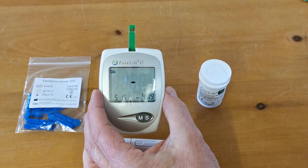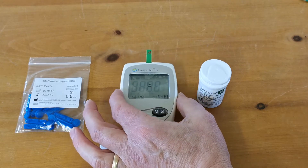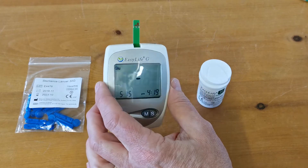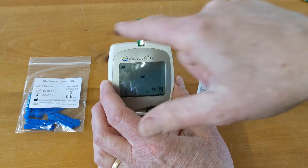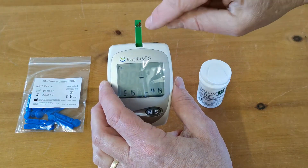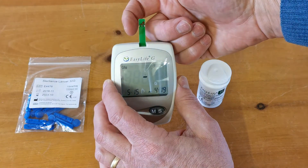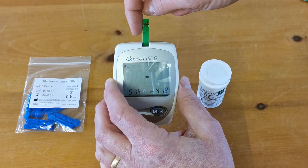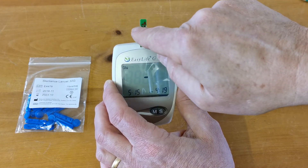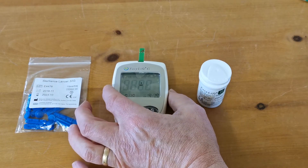You'll see the flashing blood drop symbol indicating that the meter is waiting for you to apply a sample of blood to the test strip. The entry port for the test strip runs across the top side of the test strip and there's an arrow indicating which side the blood should go on — in this case, this aspect here. So the entry port for your blood drop is to apply it onto the side of the test strip where the white line goes across, indicated by the arrow.